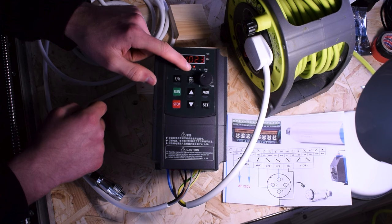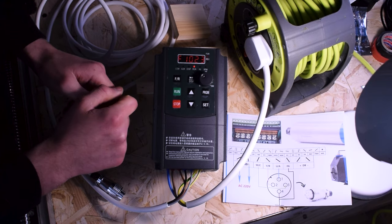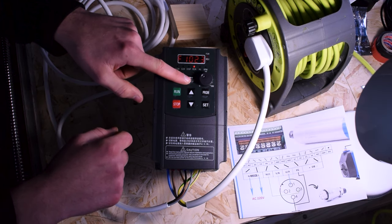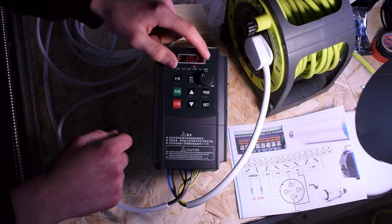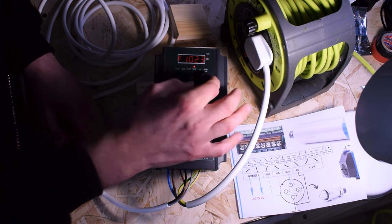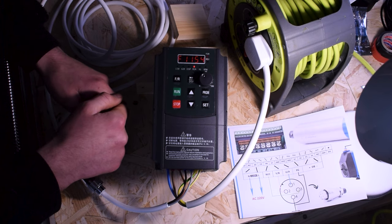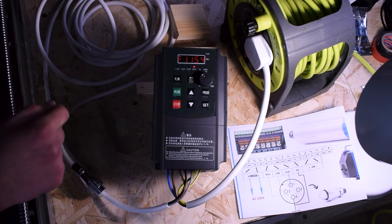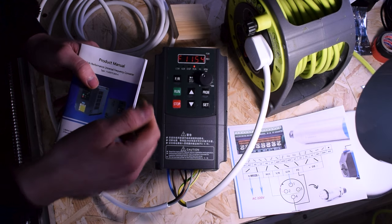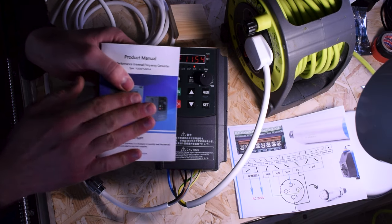You should hear the fan kick in. There's an LED indicator that says 'Run.' To quickly explain the interface: FR is forward or reverse to control direction; display mode cycles through different readings; you can adjust the frequency with buttons instead of the dial if you prefer. Run and Stop are self-explanatory. There's also Program and Set — your manual will explain all these modes in detail.